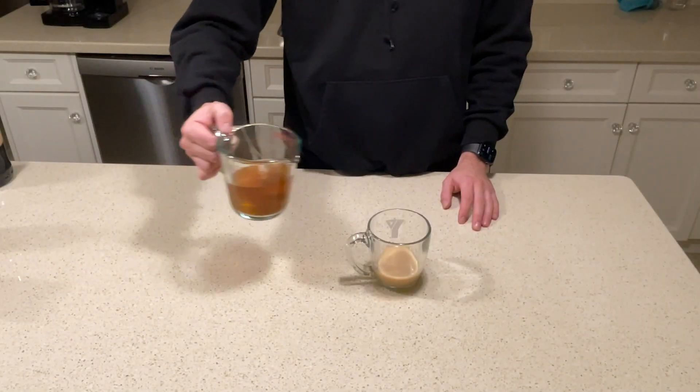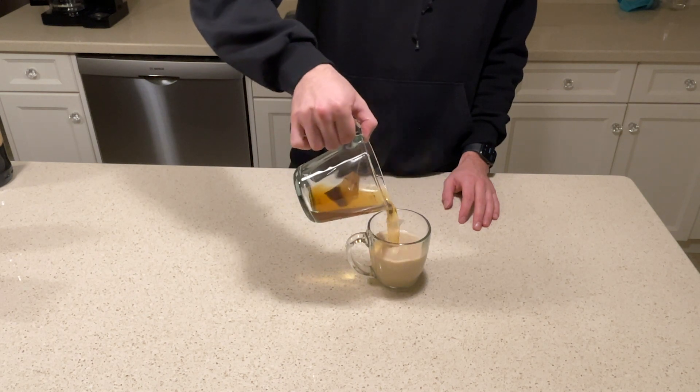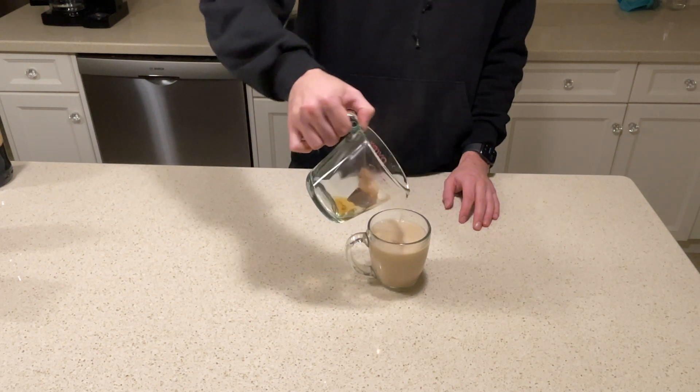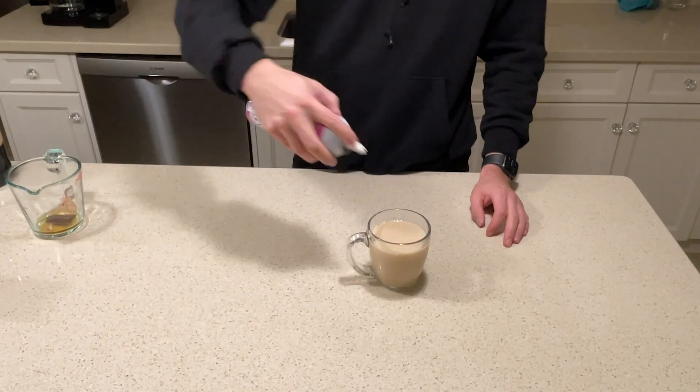Up next I pre-steeped in another glass some of the vanilla chai tea. It's as simple as just pouring it in. And finally just top it off with some whipped cream.